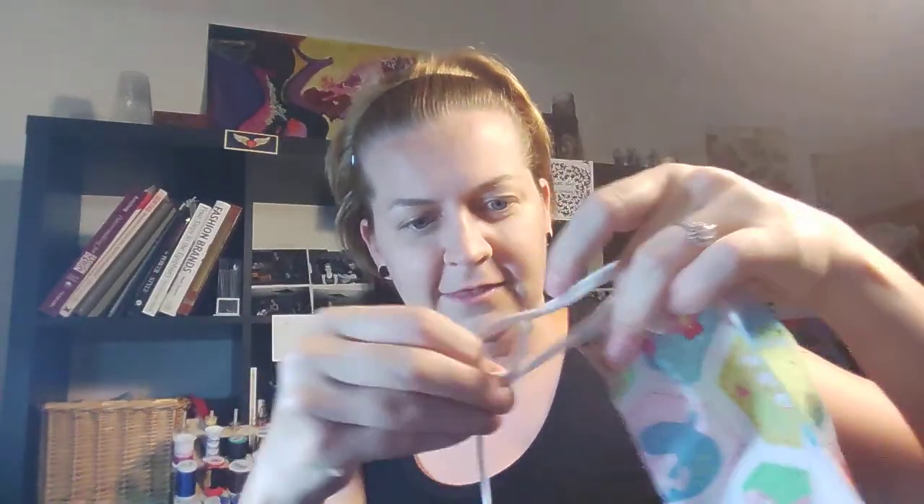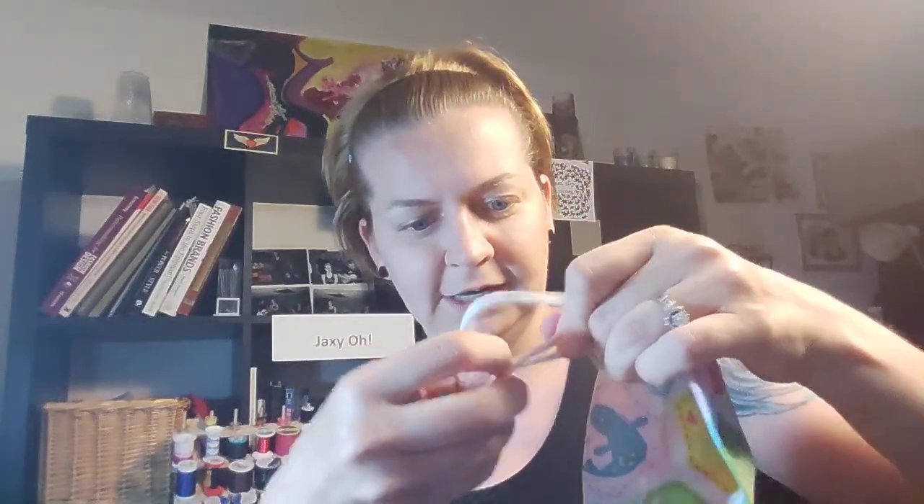I'm going to try to get this towards the end so the tail isn't hanging out too long, but it should look something like that. And then if I did this correctly, I'm able to slide it forward and backwards. You can really just take the bottom piece and make that work. This is going to be tight, but I'm going to show you how it works in action.